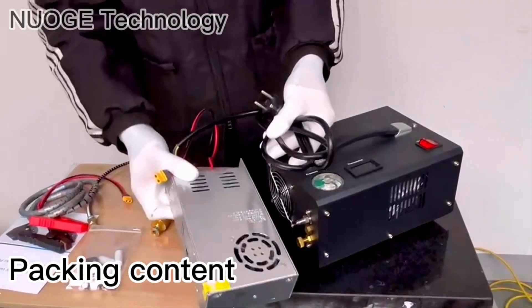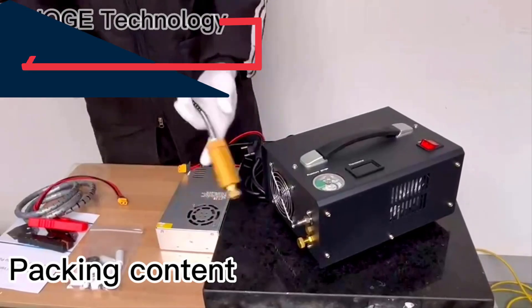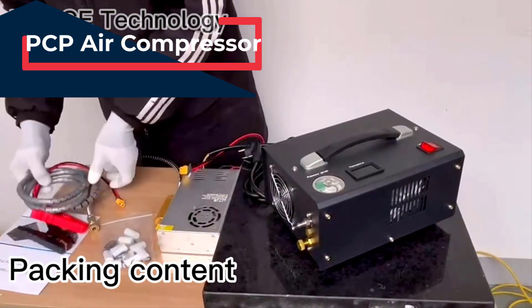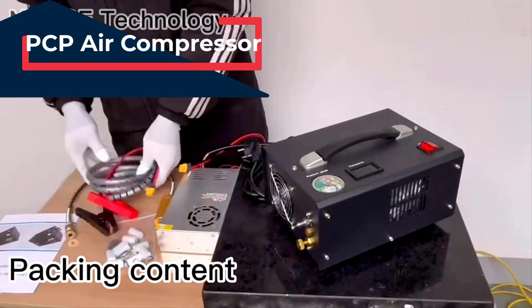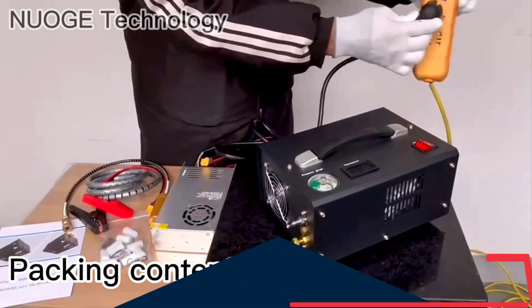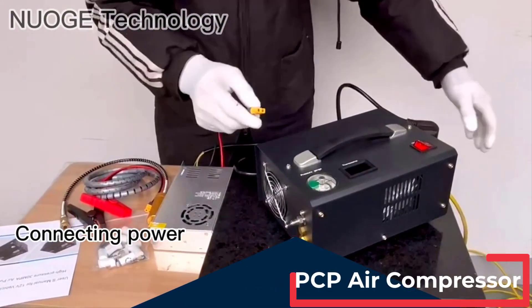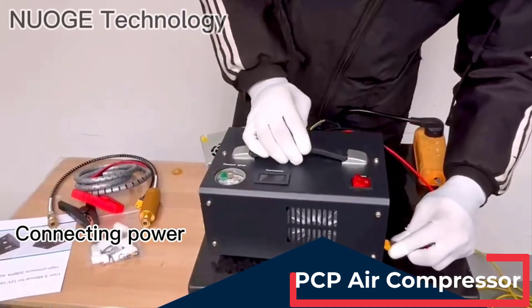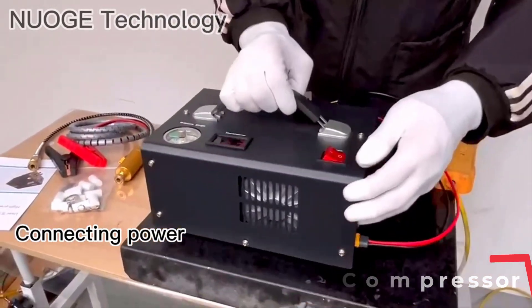Hi all friends! Are you looking for the best PCP air compressor? Please note that PCP air compressors have been upgraded. If you've received a new PCP air compressor, then you are in the right place. In this video, you are going to review the top 5 best PCP air compressors on the market. All of these options have been carefully selected based on personal preferences, reviews, and orders.